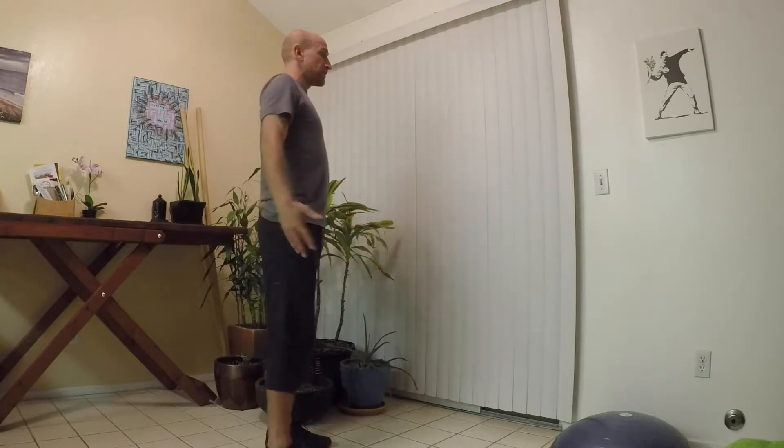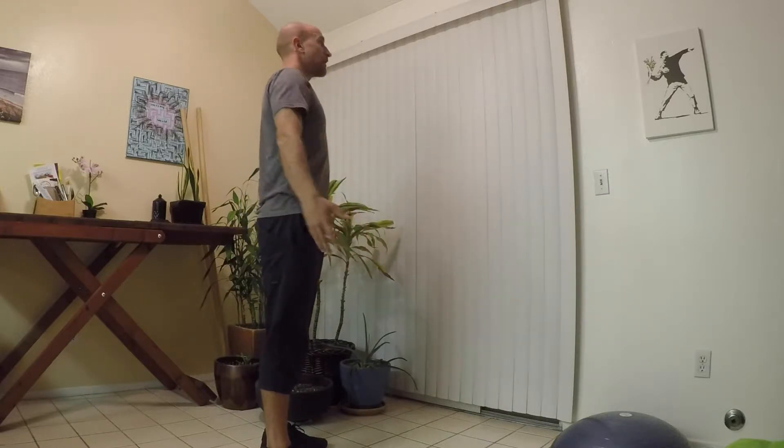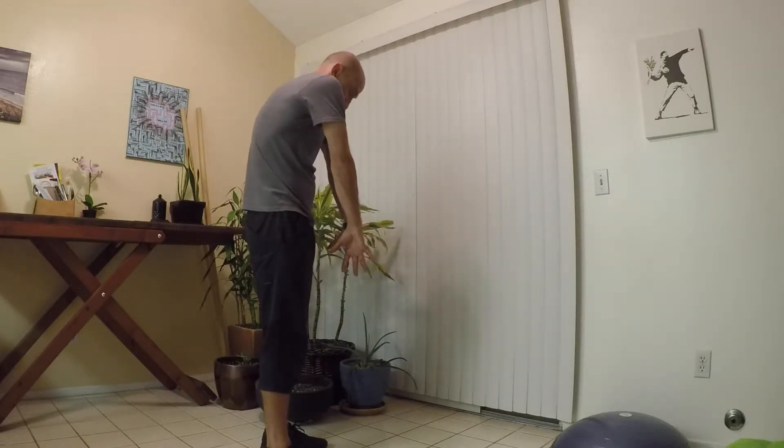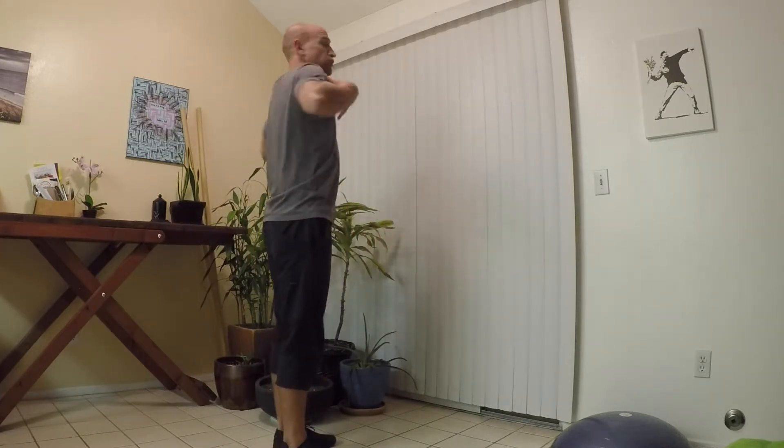Simply create some awareness to your upper body by moving your shoulder blades forward and back. I'm moving my chin with my shoulder blades to create awareness of my whole upper body — how the shoulders, the thoracic spine or ribcage, and your head all move together. So one exercise is just a simple awareness motion: forward and back of the ribcage position and your shoulder position.